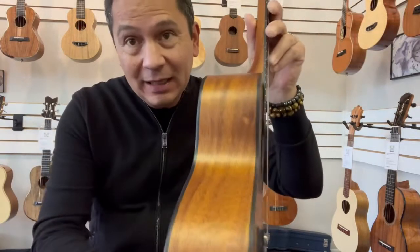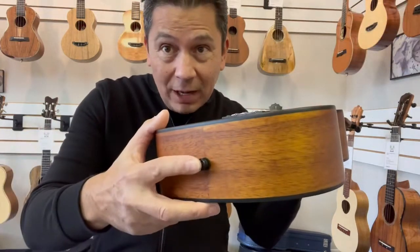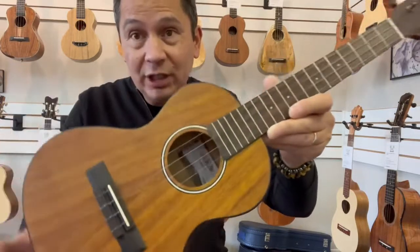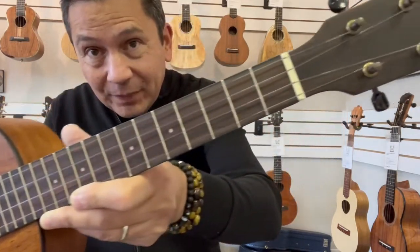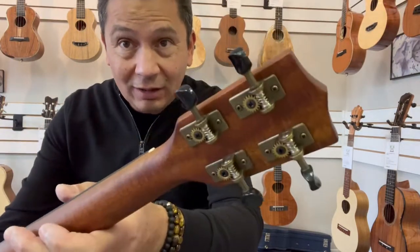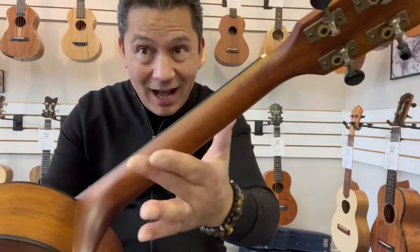Black binding all around the body. Kala's come with strap buttons now on the bottom there. Has a rosewood bridge and fingerboard. Up to the Kala headstock, there are these cool looking vintage style brass open gear tuners on there on the mahogany neck.